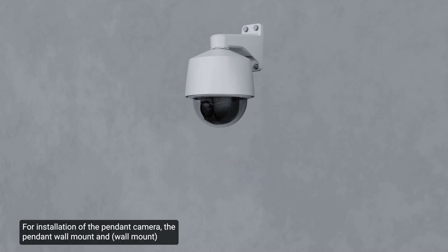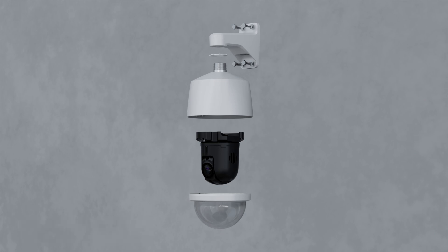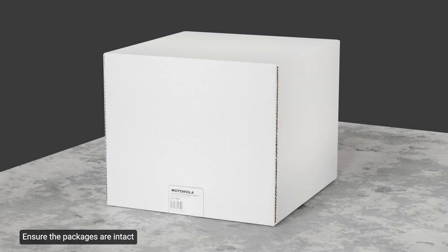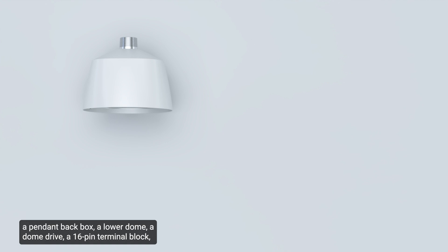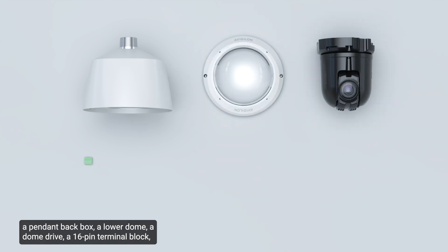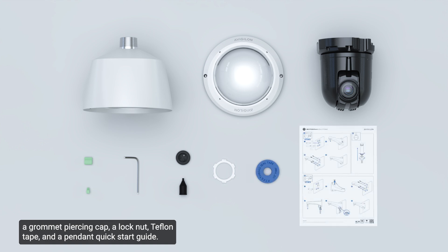For installation of the pendant camera, the pendant wall mount and mounting template are required and may be purchased separately. Ensure the packages are intact and there are no signs that the camera has been dropped or scratched. Ensure the camera package includes the Avigilon H6A PTZ camera, a pendant back box, a lower dome, a dome drive, a 16-pin terminal block, a 2-pin terminal block, a T20 power bit pin in torx, a grommet, a grommet piercing cap, a lock nut, Teflon tape, and a pendant quick start guide. The installation also requires tools and materials not included in the package.